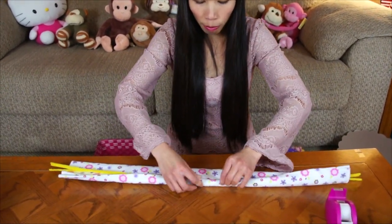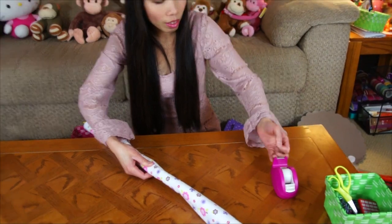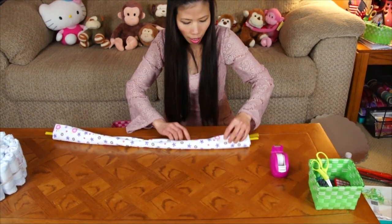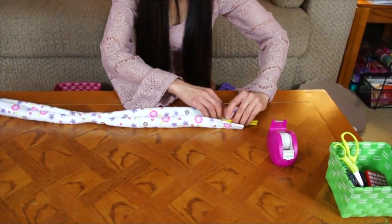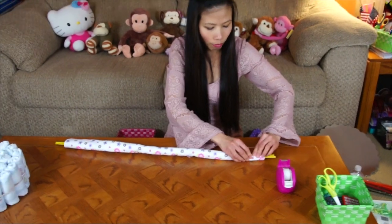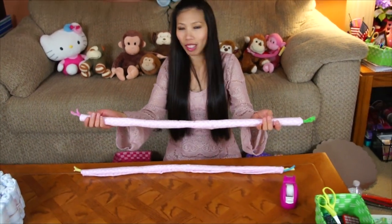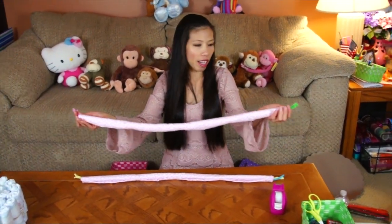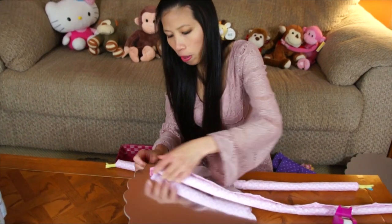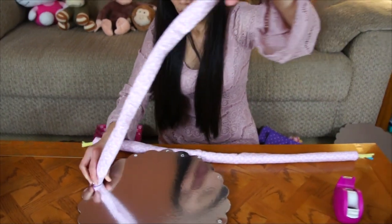I fold the receiving blanket in the middle first, then tape it, and roll from both ends. Make it nice and neat. I already made one so you can see how it's done — just leave the pipe cleaner ends exposed because we're going to put them through the holes. Now tuck the pipe cleaner ends into the holes.